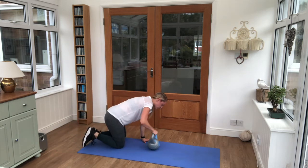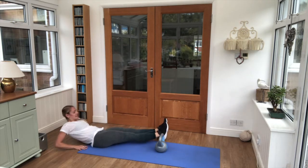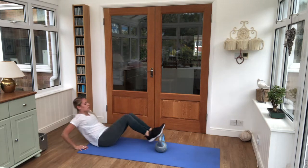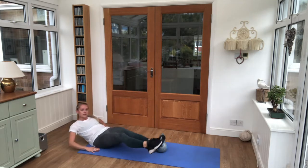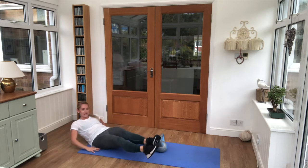Last exercise — on to the back, bottoms down, hands behind us. Legs extend to the side of the kettlebell and in, keep swapping sides. Final exercise, final push — we've got 12 seconds left, then we shall take a cool down.